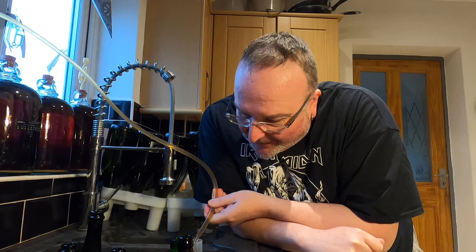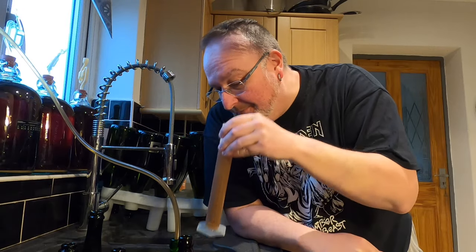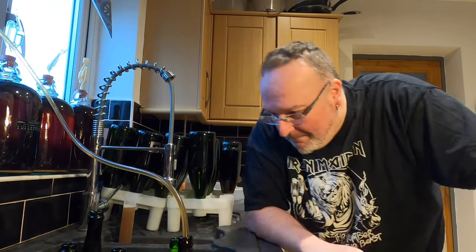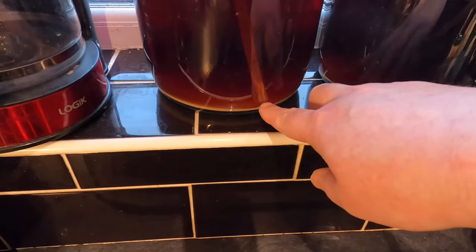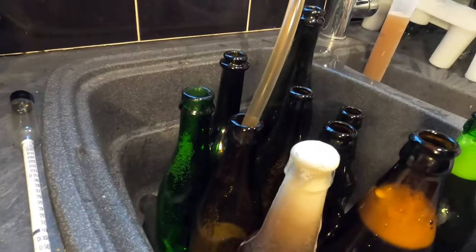The first bit that came out is a bit milky — that's fine, it's gone into my hydrometer jar. Smells really good, proper beery — which is generally how you'd like a beer to smell. It's reacting nicely to the priming sugar — lots of activity, there's life. I'm holding the tube in place with a clip; the bottom is just above the sediment line. This is definitely going to have a sparkle, I've got no doubt about it.